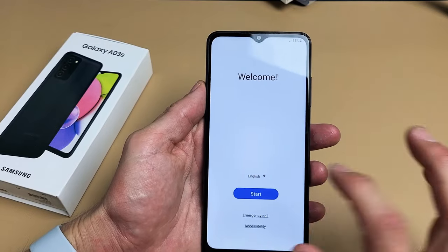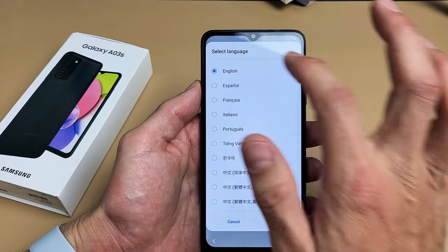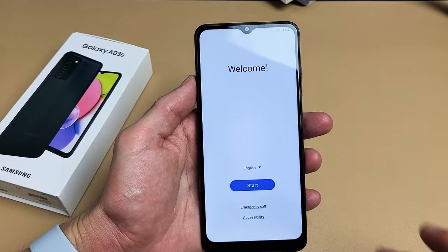Anyway, turn on your phone. We're at the welcome screen. Go ahead and choose your language — I'm going to go with English. Tap on Start.